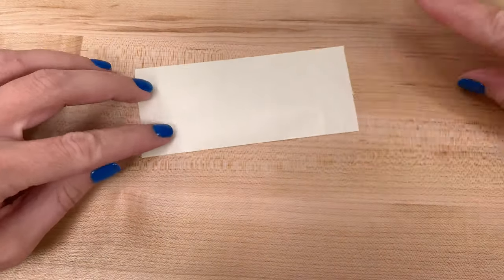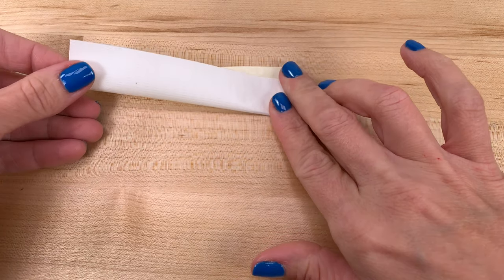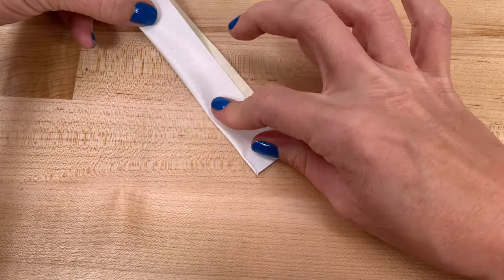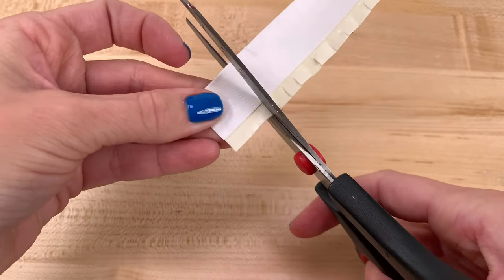Take a four-inch strip of the white duct tape and fold it onto itself, leaving about a quarter of an inch showing. That way you can attach it to the bottom of the shoe. Make two of these at the same time so the backs of your shoes are the same size. If you wait to do it later, they could end up being different heights. Now fringe the bottom, just as we did before.